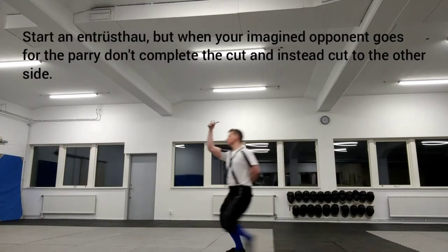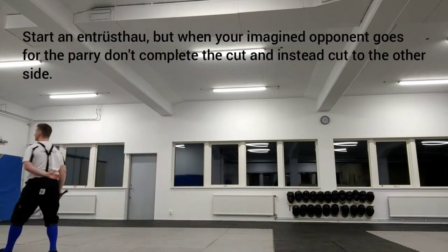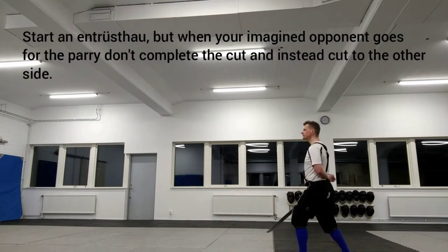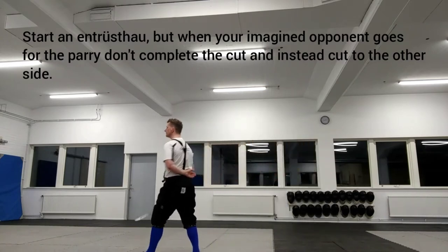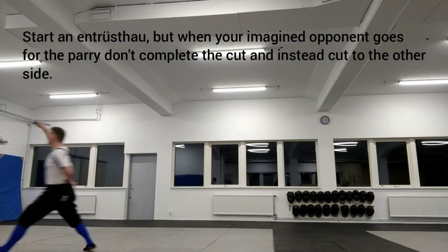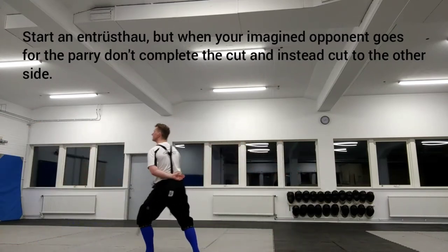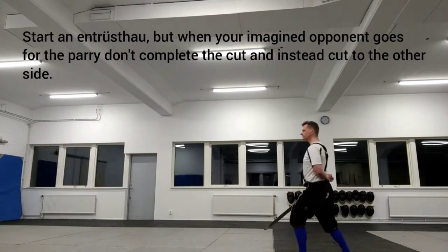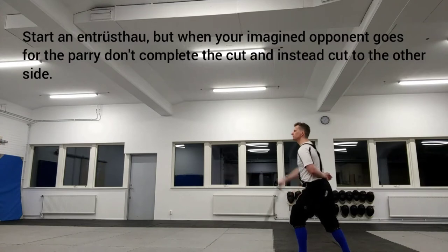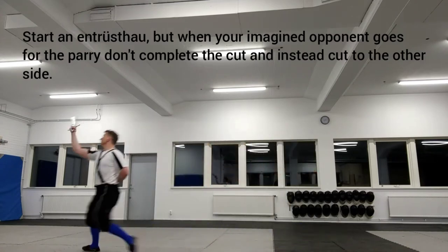Start an Entristau, but when your imagined opponent goes for the parry, don't complete the cut and instead cut to the other side. Entristau is quite well suited for feints, as it is possible to target all four openings with Entristau. The term used for feints in early German fencing manuals is 'failure,' which is usually translated as 'failing cut.'